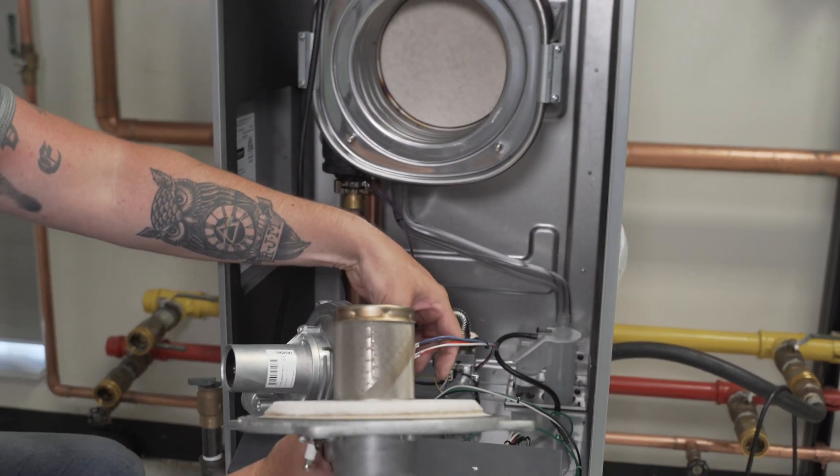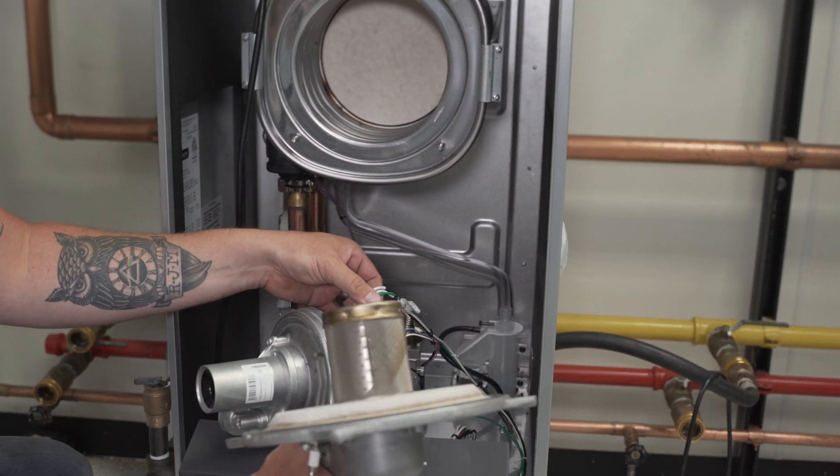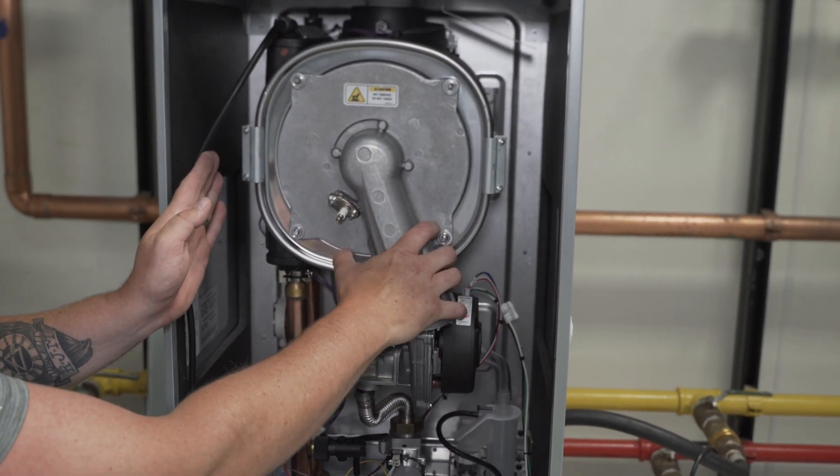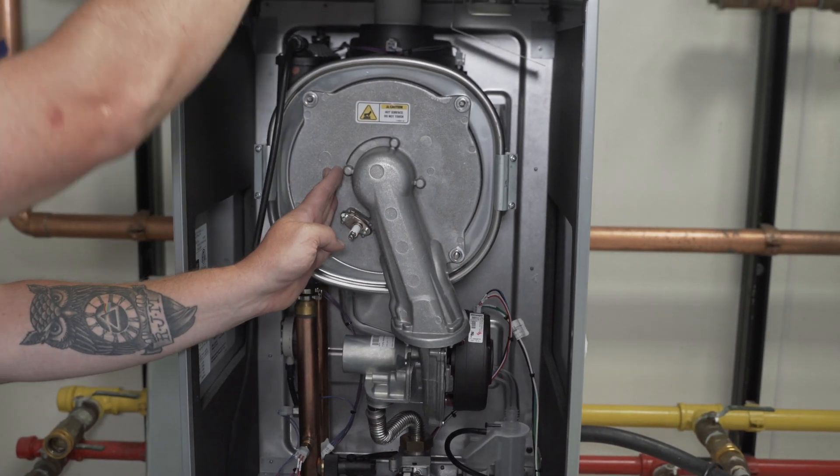Reinstall the harness to the blower. Install the burner door. Tighten all 10mm nuts.